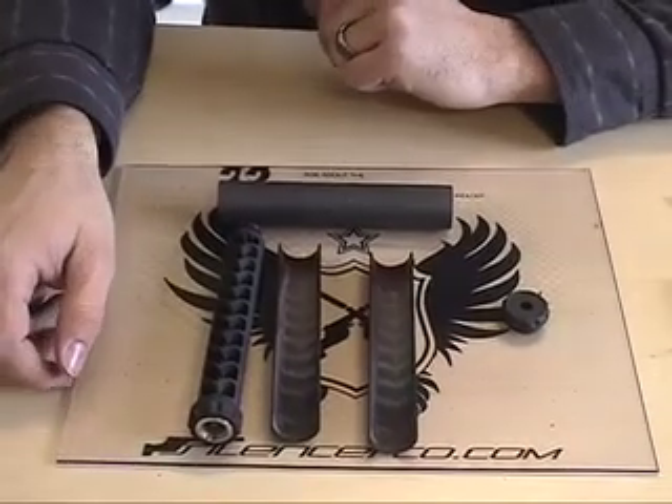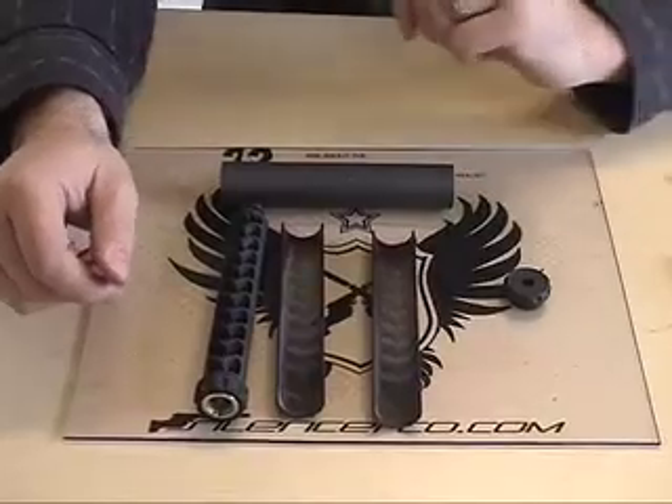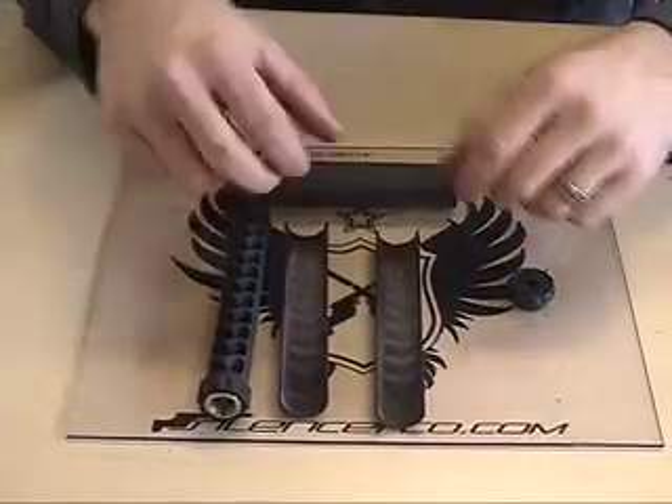Because of the patent-pending multi-part containment, or MPC technology, disassembly is possible even after heavy use. Traditionally,